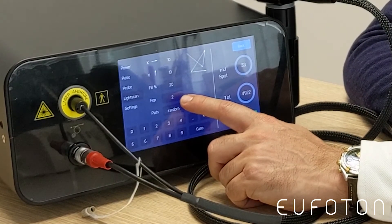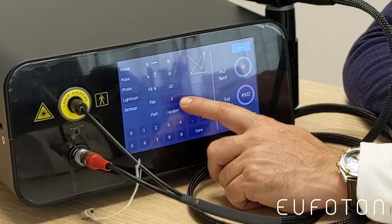The fourth setting is Rep, which means repetition — otherwise known as stacking. It defines how many pulses you are stacking in every dot area. Normally we work at one, double, or triple stacking, so you can set it to 1, 2, or 3. Select the desired setting from the options shown.